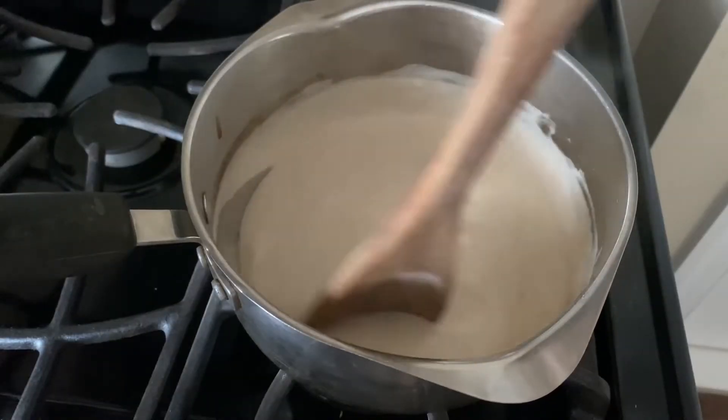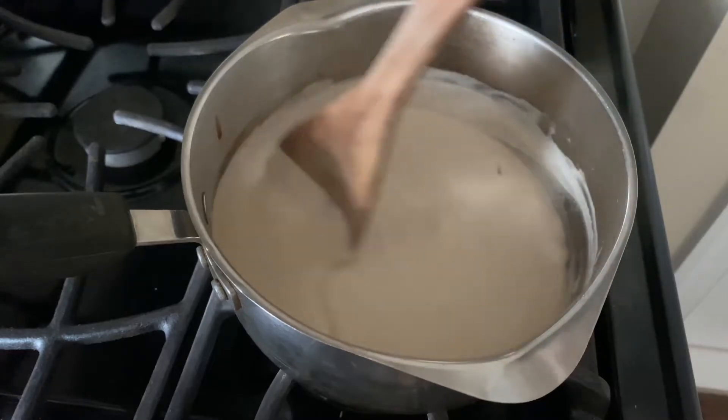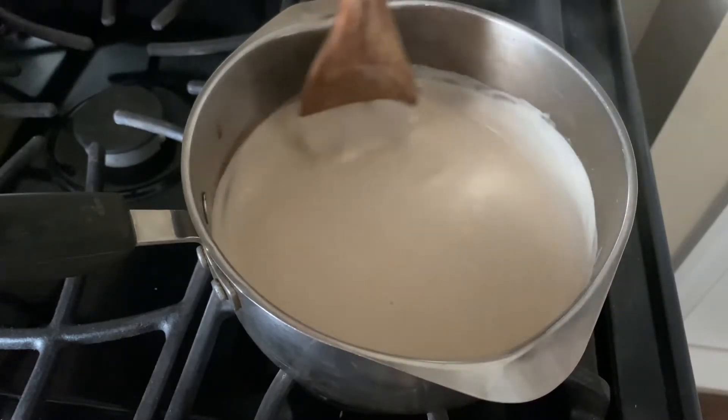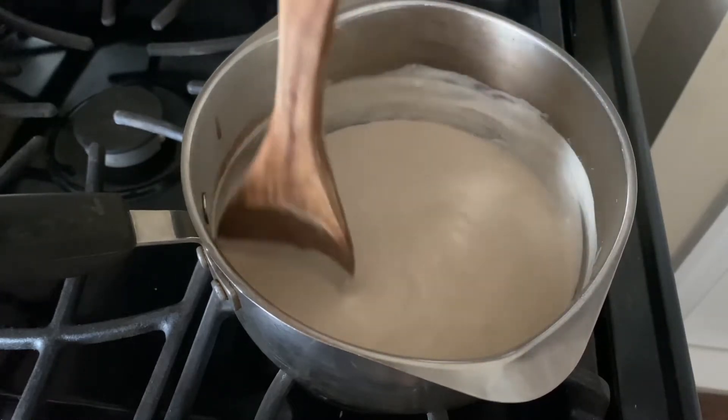The masa harina porridge has reached a perfect thick consistency. I'm just going to give it a final stir to remove any possible lumps and make sure it's nice and smooth.